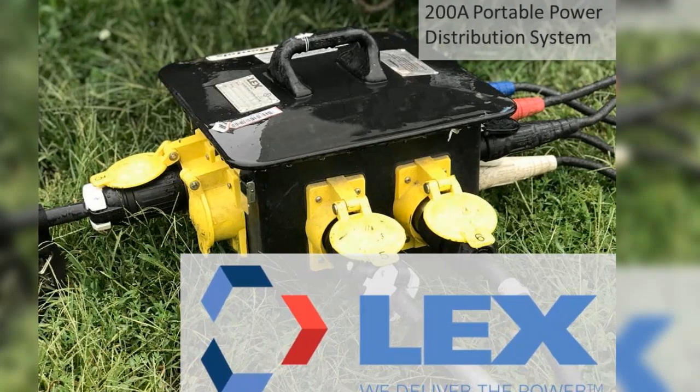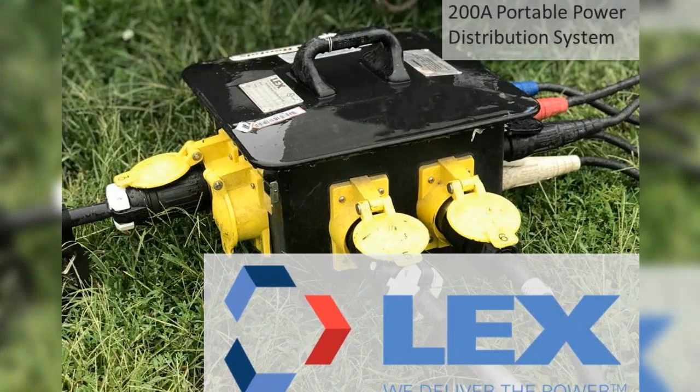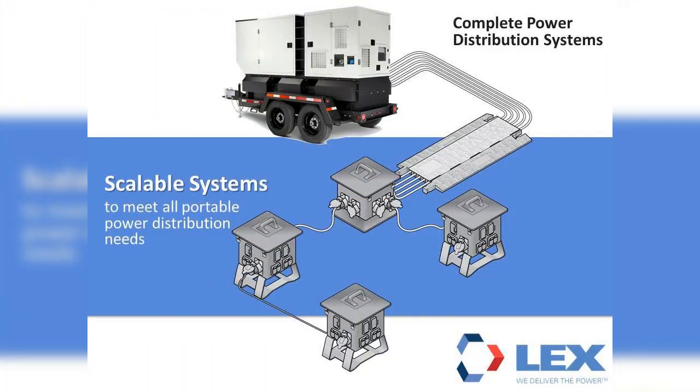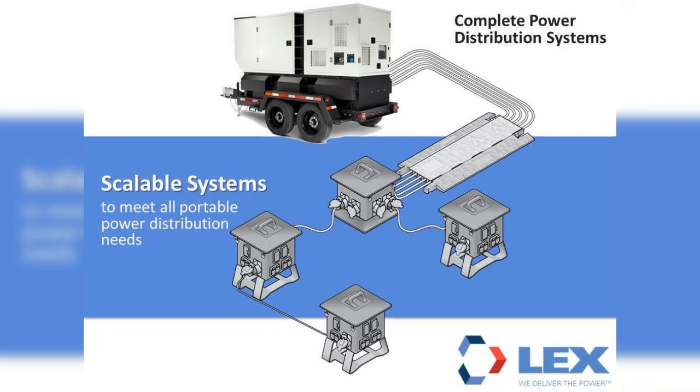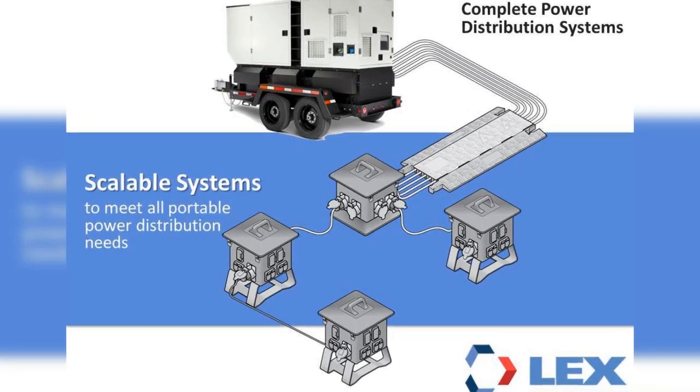In this training video, we will be discussing a commonly used 200-amp scalable portable power distribution system. When setting up a system for temporary power, the goal is to take the larger amperage provided by the source — the generator in this example — and distribute it out into smaller, usable amperages throughout the location. A minimum 75 kVA generator would be used to create the power requirements for the 200-amp, 208-volt distribution system.